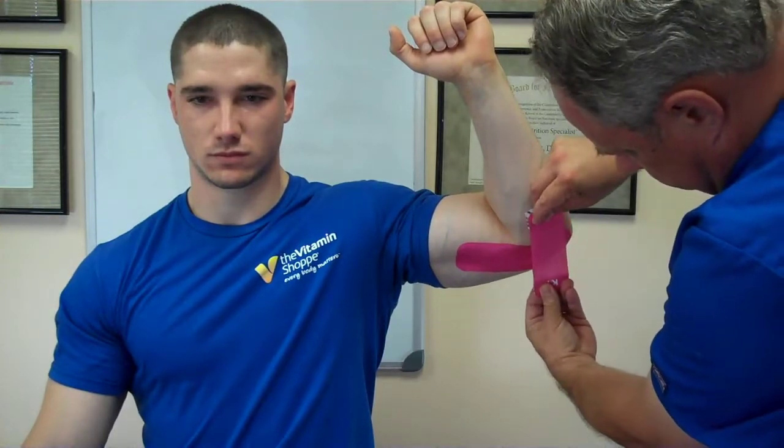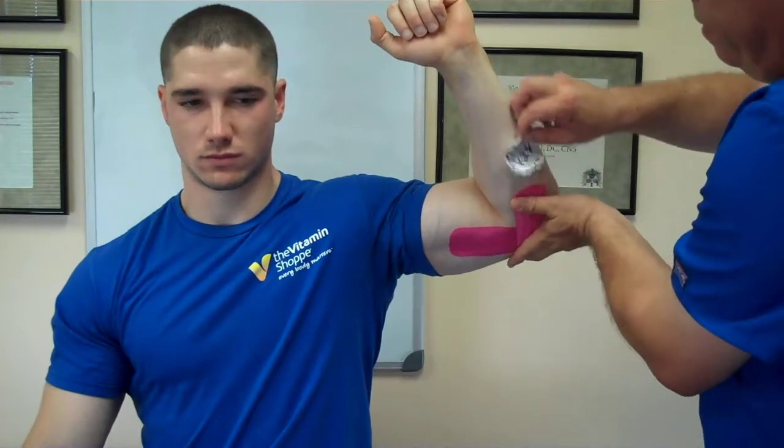Next piece — also another small piece. Again, right over the point of pain, but you're going perpendicular, making an X, going right with the line of the forearm. 80% stretch.